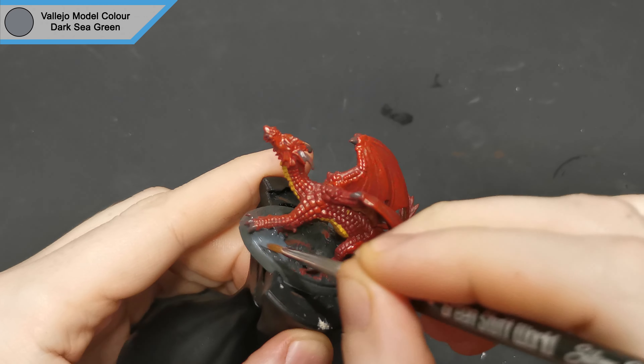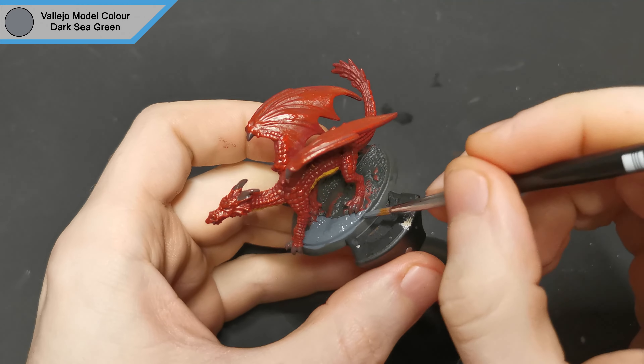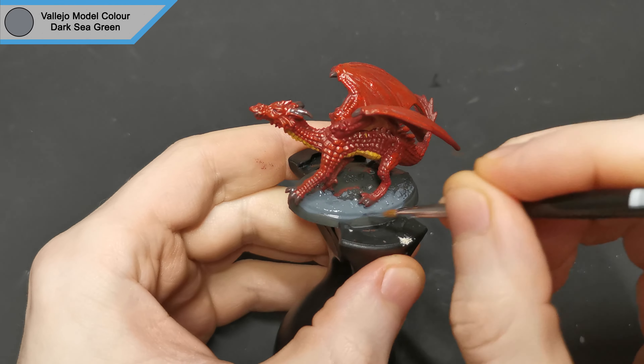The base gets a once over of dark sea green. This is going to give that mini that sort of dark cave look that you'd normally find a red dragon in.